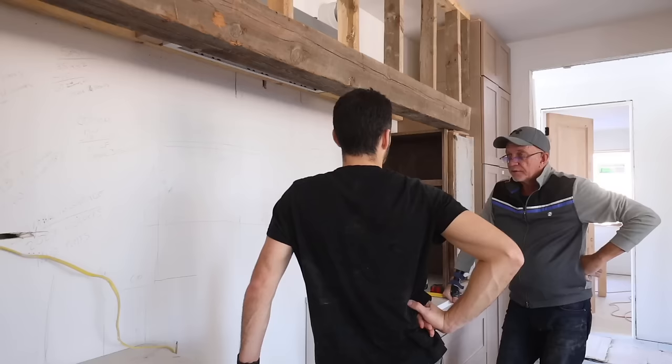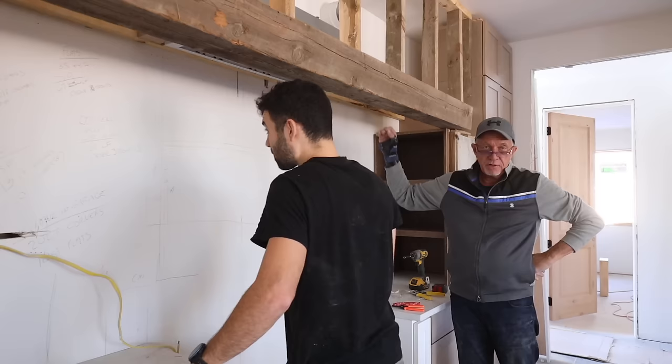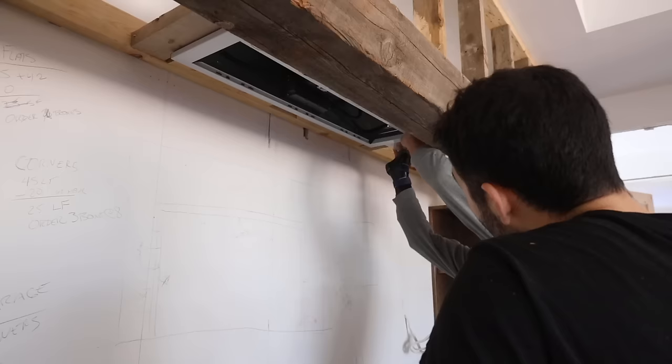We need to take it out because the duroc needs to be underneath this. We're putting a duroc ceiling, and then tile. Duroc is a quarter inch, and the tile is three-eighths of an inch. This lip is only about three-eighths to half an inch. We've got to put the duroc in first.